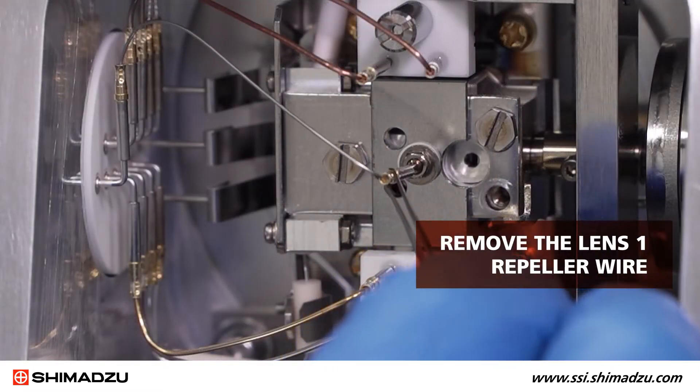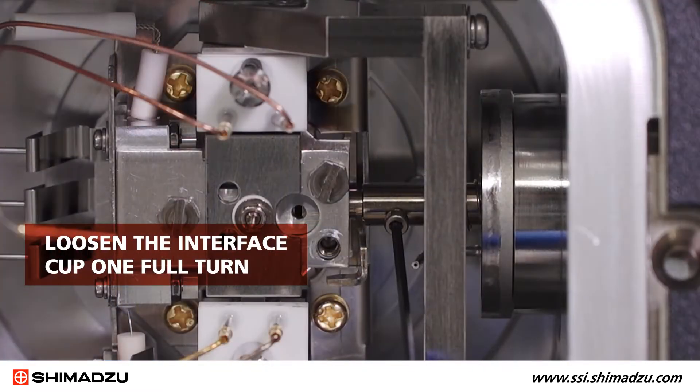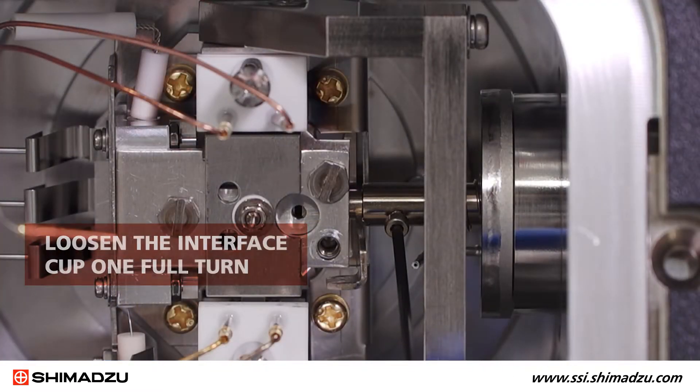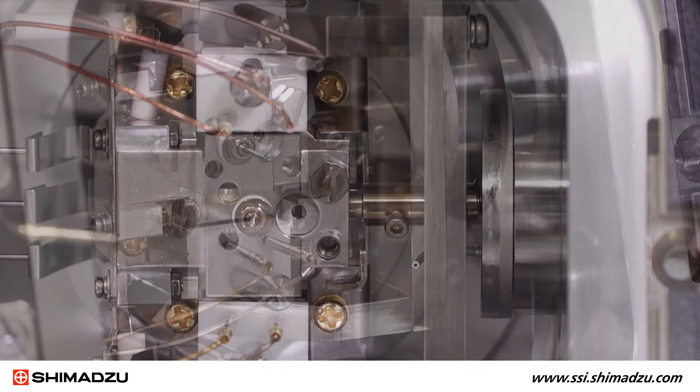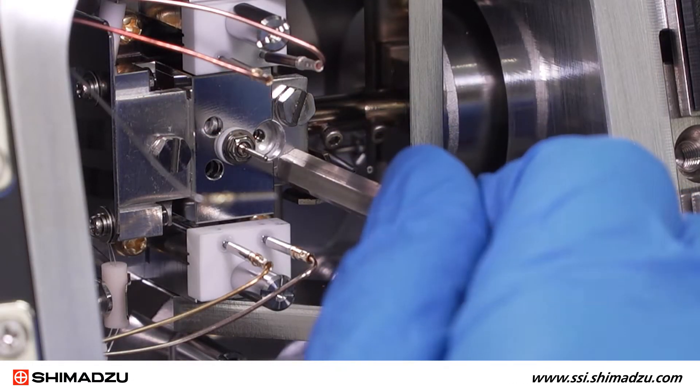Remove the Lens 1 repeller wire and move it to the left with the tweezers. Loosen the interface cup one full turn with the hexagon screwdriver. Insert the box replacement jig into the specified location and screw it in.